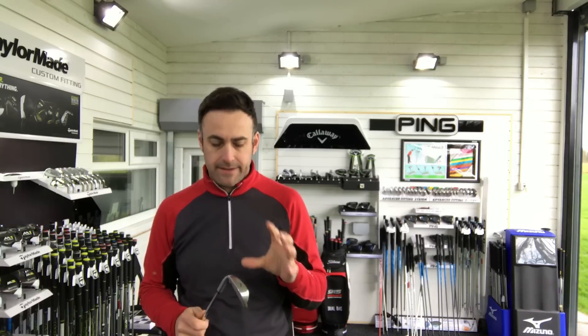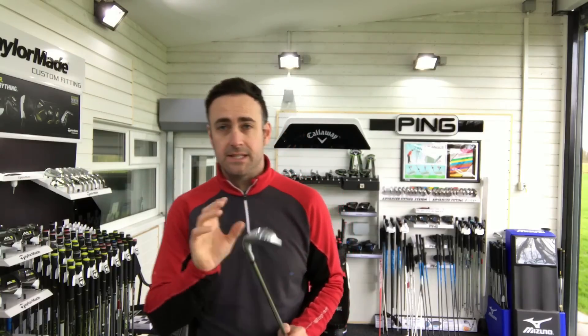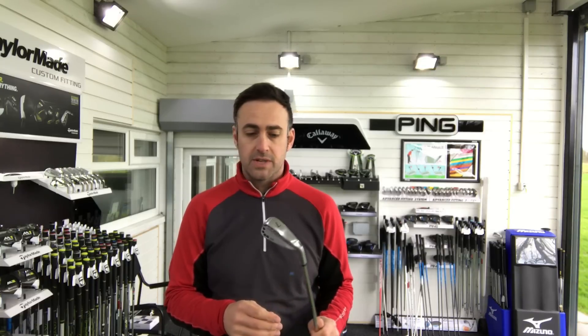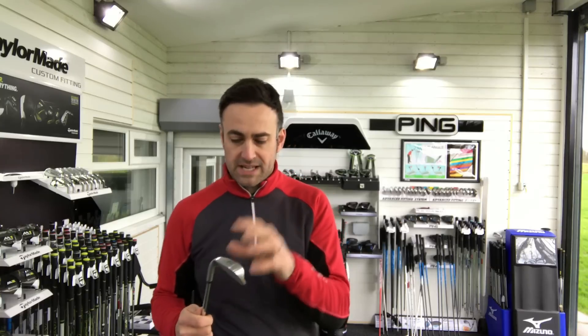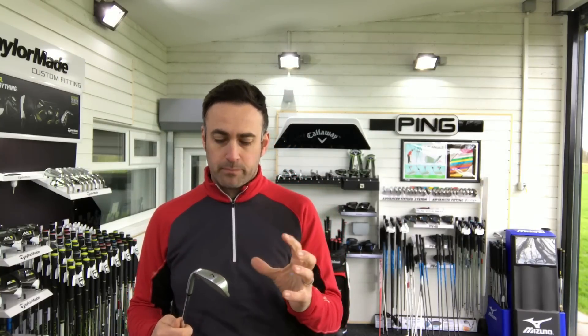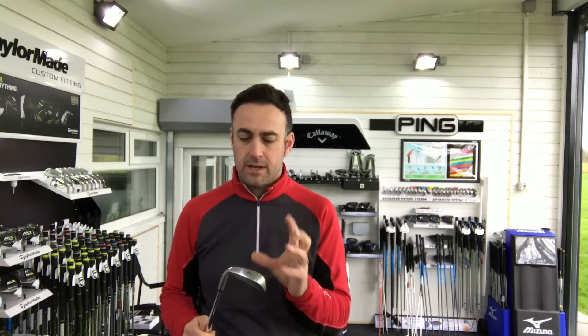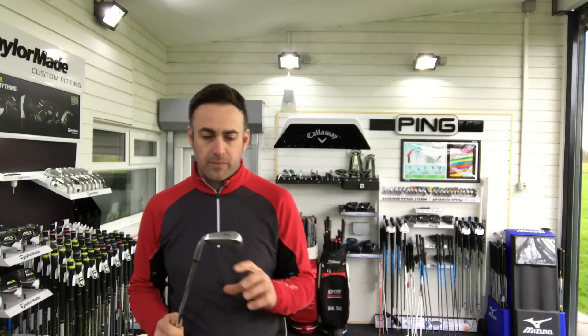There you have it — the new PXG 0311 iron. It's a cracker. I really like it. The finish on it just oozes quality and just looks expensive. Now obviously the price bracket of these is right up there, so it's not going to be for a lot of golfers in terms of budget. But there are going to be some guys who just want the best feel, the best look. You might not all agree this is the best looking or best feeling iron — but from what PXG is saying, it is. Honestly, if I had the money, I'd have a set of these, just because they look quality.